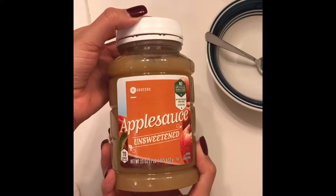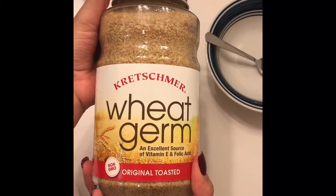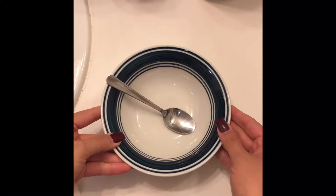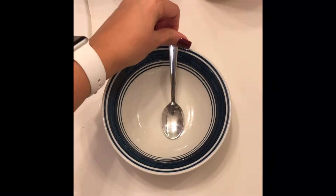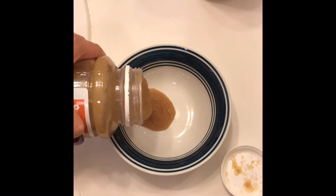What you'll need is some applesauce — unsweetened — or apple puree, some wheat germ, and of course a bowl and a spoon to mix it all in.